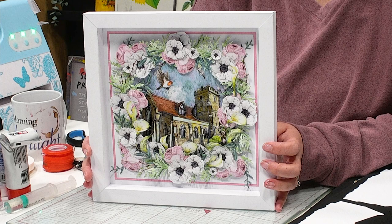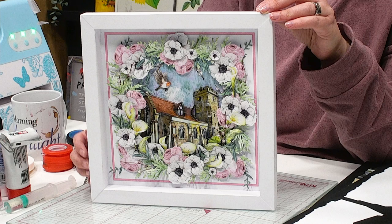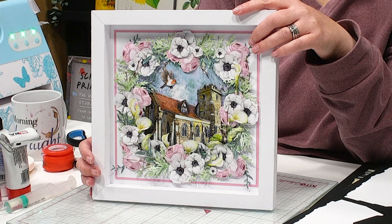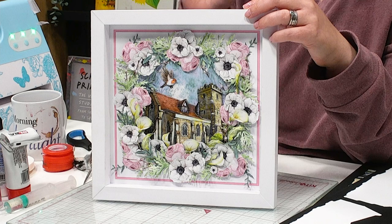Just take a look at this — this is beautiful. These are just some of the dies included within the In Spirit collection, and this has been created by Louise. Louise has chosen to use one of our three-dimensional frames — what a gorgeous design. The wreath of flowers, again included within the main collection, and then this beautiful church to the centre as well. Just glorious.